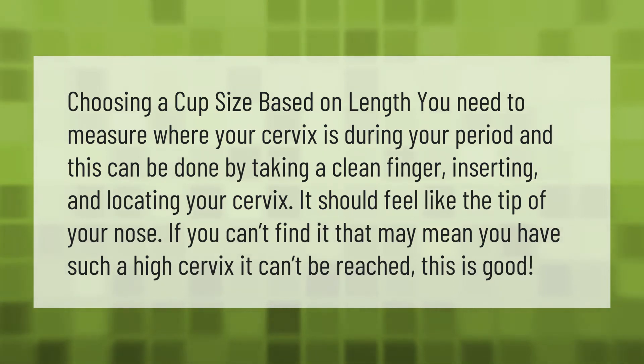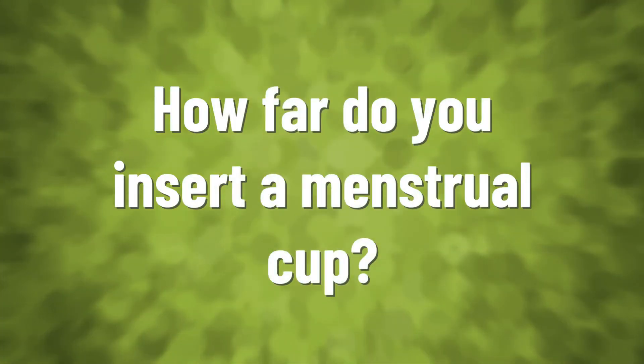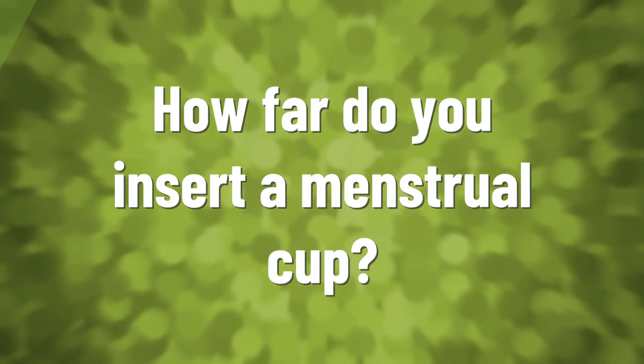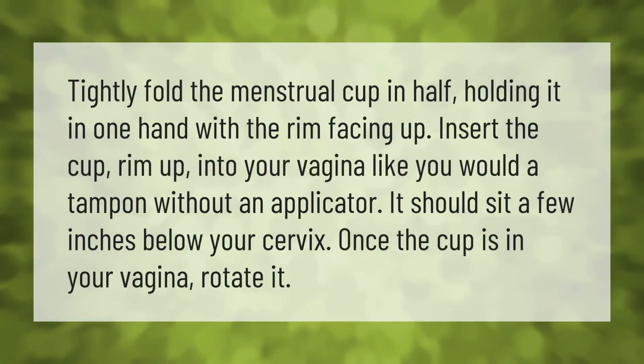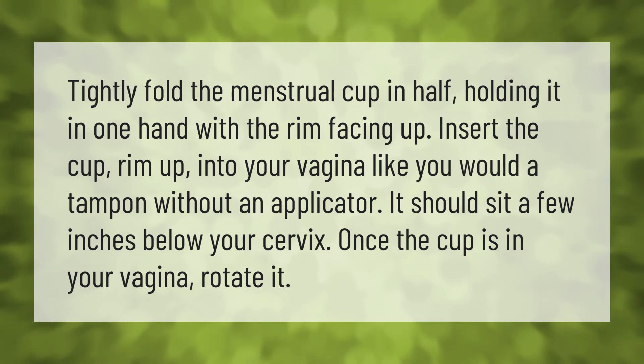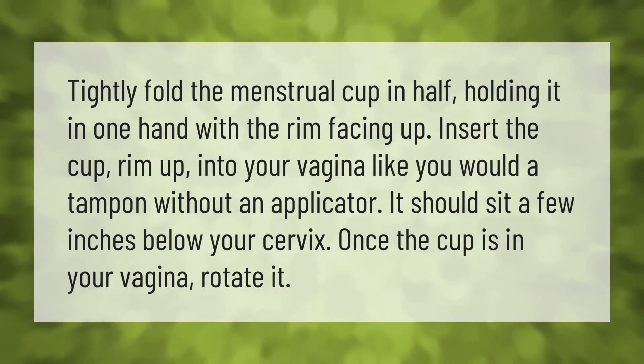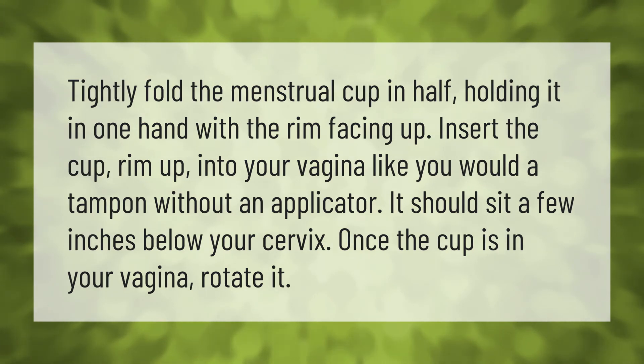Tightly fold the menstrual cup in half, holding it in one hand with the rim facing up. Insert the cup rim-up into your vagina like you would a tampon without an applicator. It should sit a few inches below your cervix. Once the cup is in your vagina, rotate it.